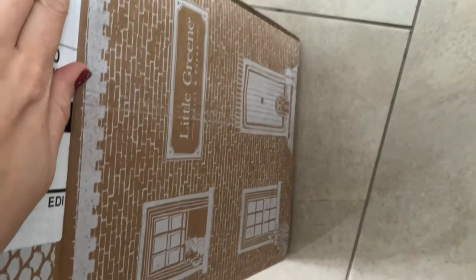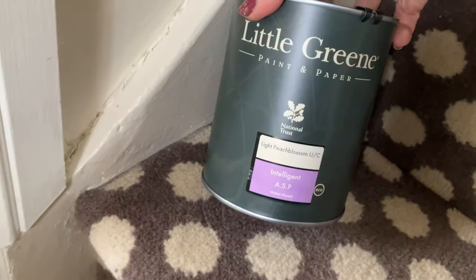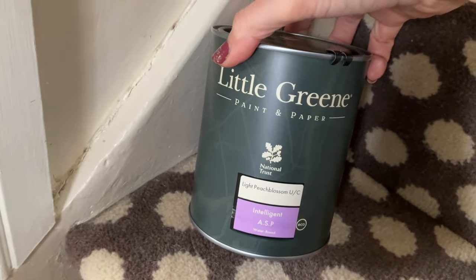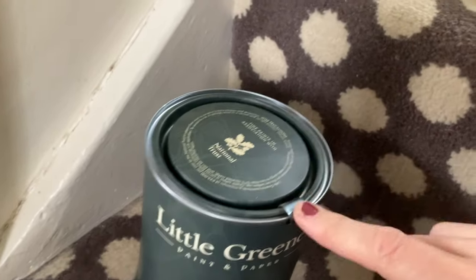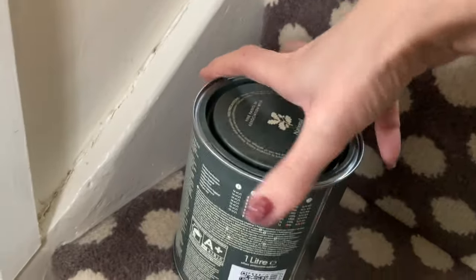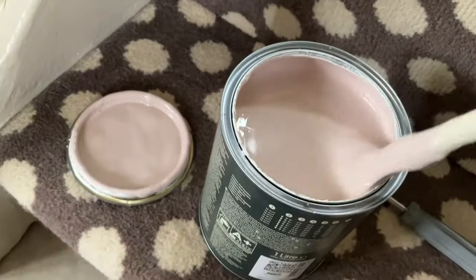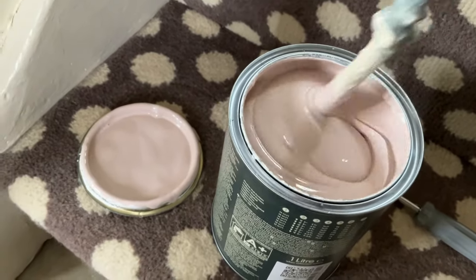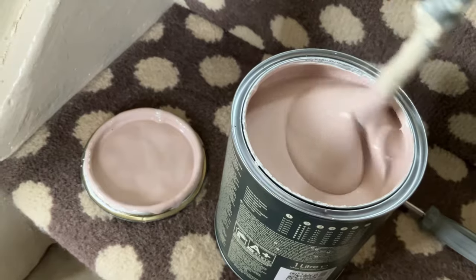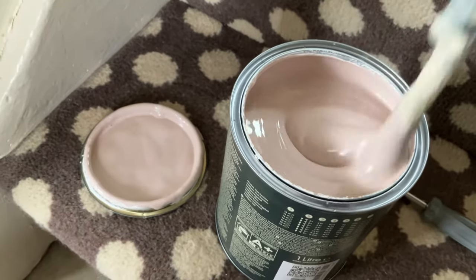The paint arrived today in a beautiful box with little houses on it — so sweet. It's a nice little tin with 'Little Green' written on it, paint and paper. This is my primer; it's got a little thing to hold the lid shut and it was very well packaged. Right, let's get it open.